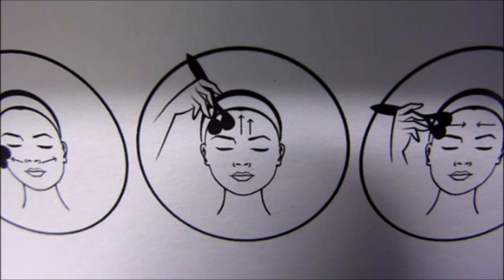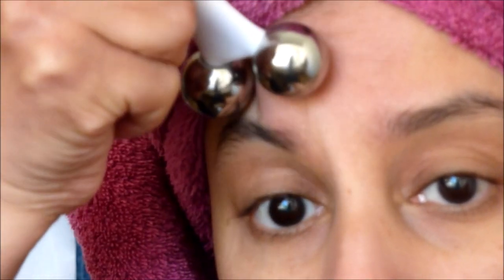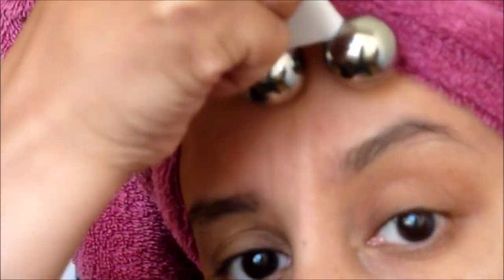It didn't take too long to do the whole face - I think it took me around 10 minutes including the neck area. But if you're really in a rush you could just focus on one area of the face like the eyes, chin, or cheeks - whatever. So I'm just going to follow the steps on the box.